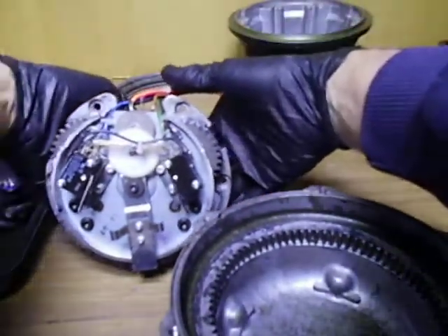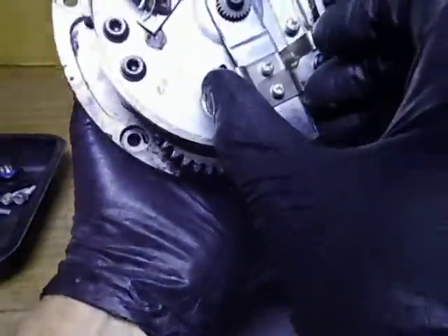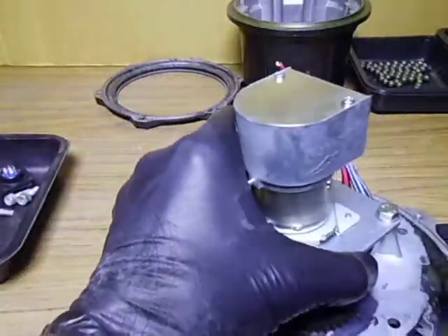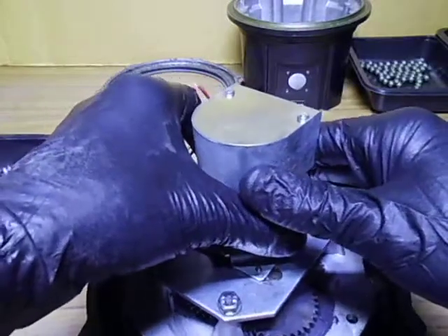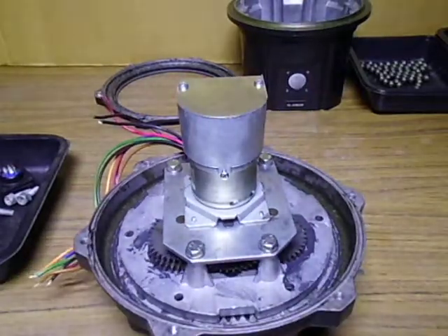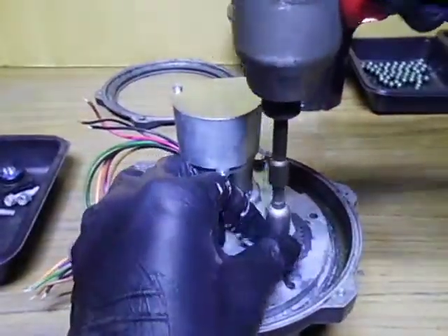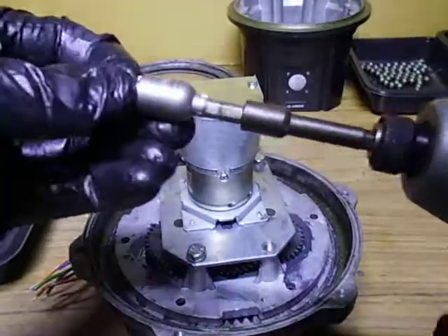I've stripped it down and I'm going to use the top casing here to sit the internals into, so I can disassemble it without damaging the little pins and limit switches. Just sit them in here, bear with me while I align all these gears and drop them back in. The wires are out of the road. Now we've got to get the main bolts out - that helps the whole thing not fall apart.